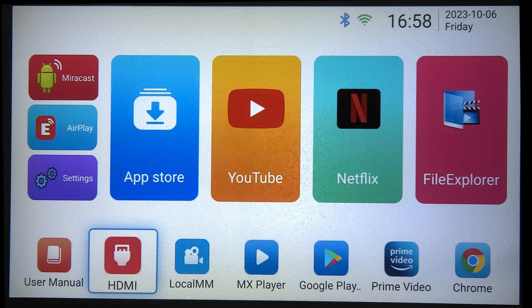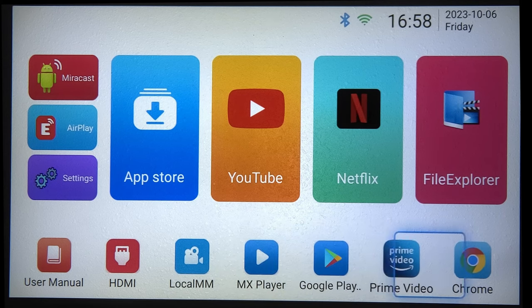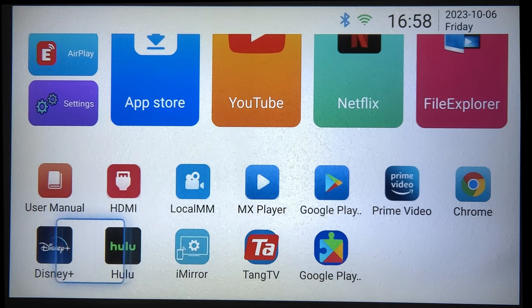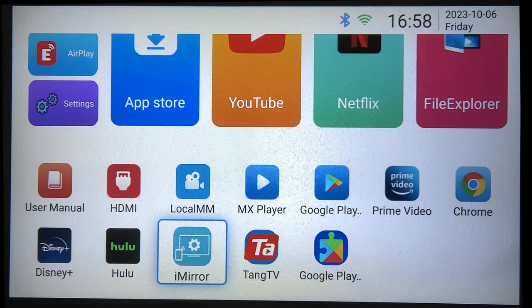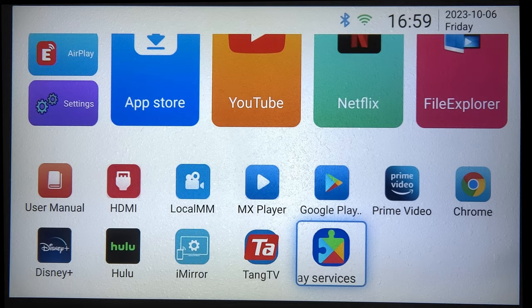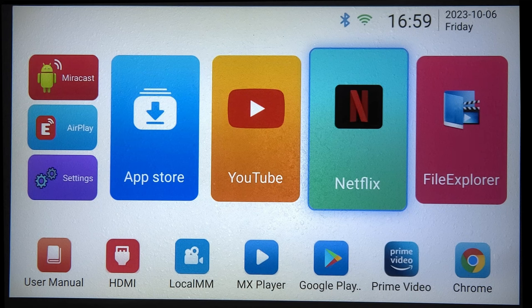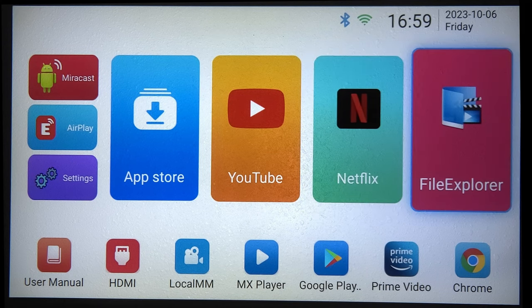The device comes with a user manual, HDMI, USB local, and an MX Player. It has Google Play, Prime Video, Chrome, Disney Plus, and Hulu — all pay services you can log into with your existing accounts. There's also Tame TV and Google Play's app store, plus YouTube. Netflix is available but note you'll only get 480p out of Netflix on this device. There's also a File Explorer.